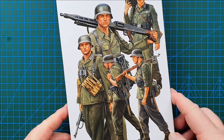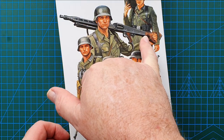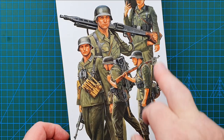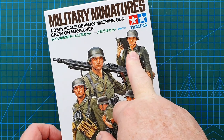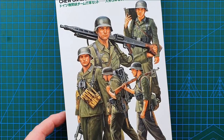So in this kit you get five figures: one figure carrying an MG42, one figure carrying the tripod for the MG, one figure carrying ammunition, one carrying a rifle, and the leader of the MG crew who's carrying his MP40.